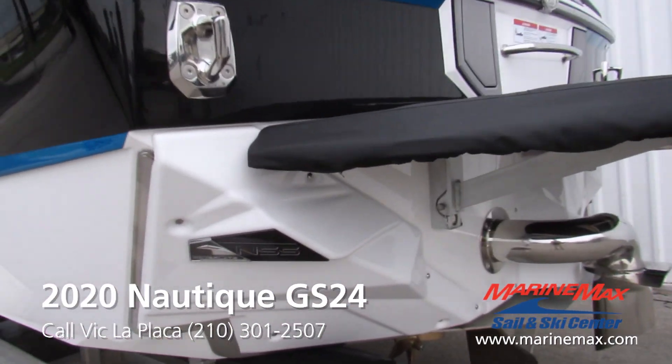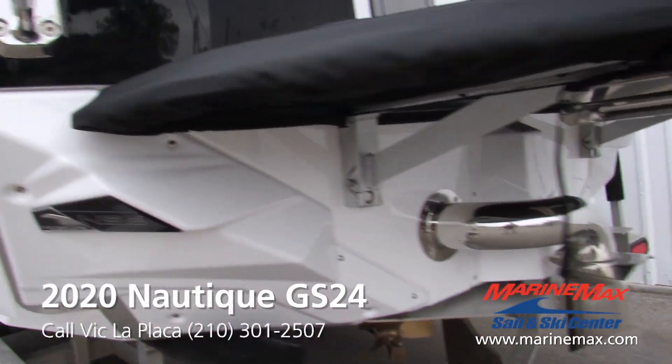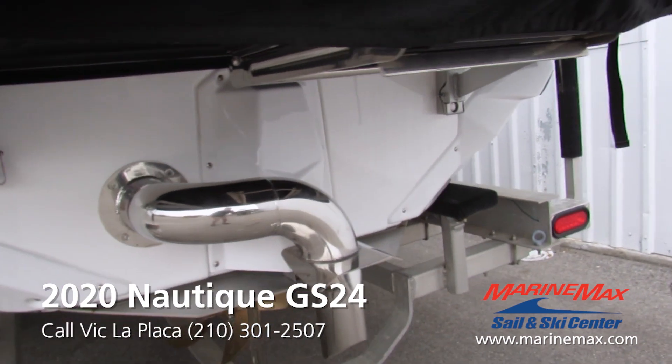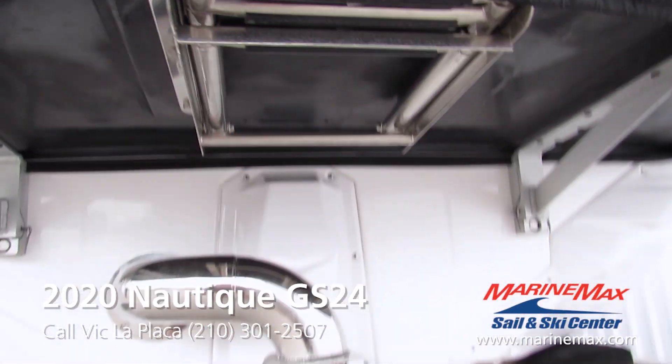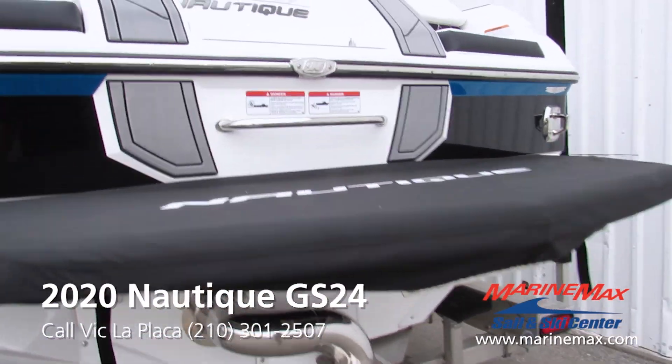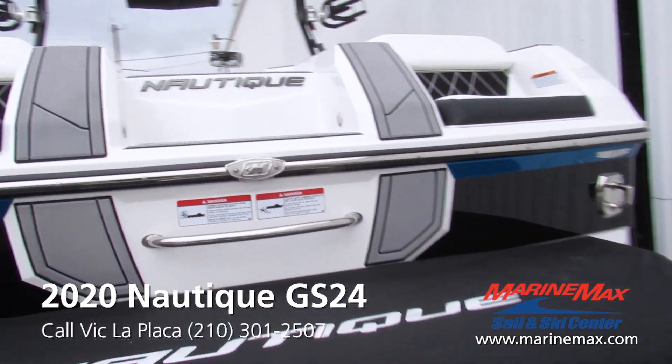Of course, our NSS wake plate covers, surf pipe. We opted for the swim platform boarding ladder, so that's a great add-on. Let's go ahead and take a look at the inside of this beautiful boat.